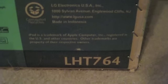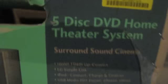We'll go ahead and check out the features here. It is model number LHT764. Here's a list of the features for the unit: HDMI, 1080i, LG Simplink.